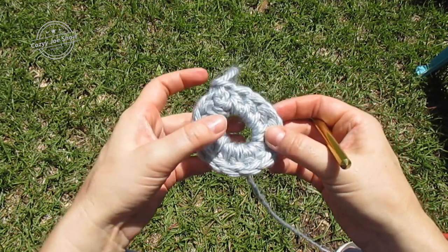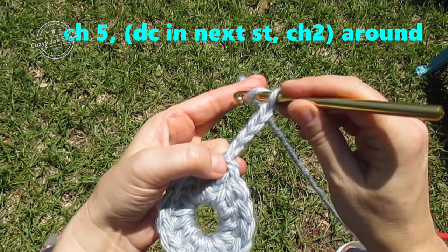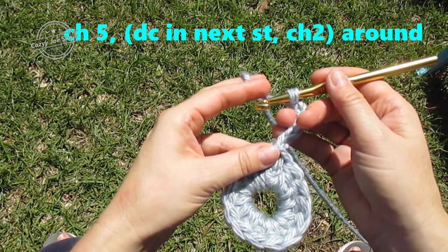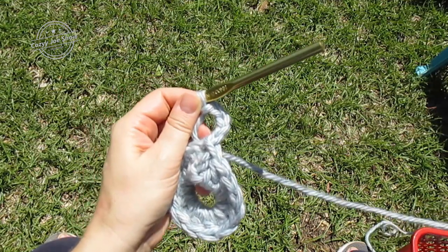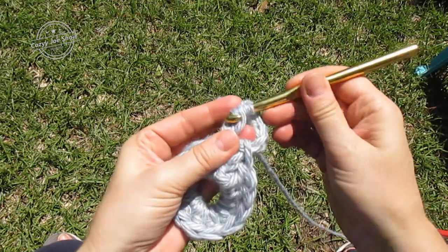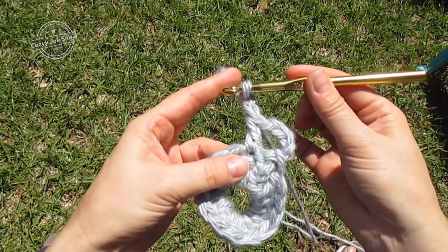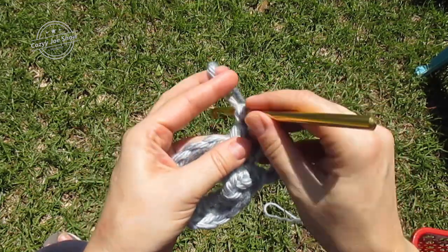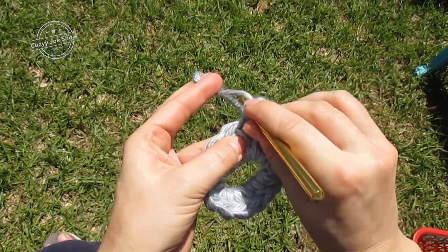For round two we're going to chain five — one, two, three, four, five — that counts for the first double crochet and your first chain two space. Now we're going to do that all the way around: double crochet in the next stitch, chain two. So the pattern going around is double crochet, chain two, double crochet, chain two all the way around, into each stitch on the previous round.